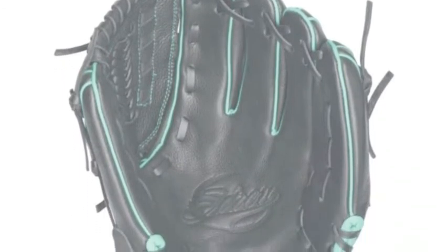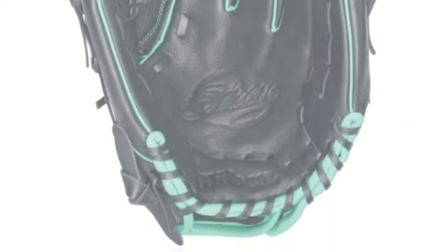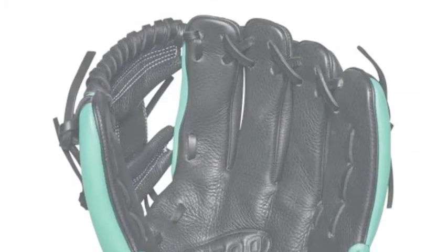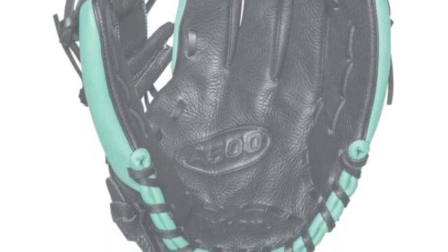But don't let the price tag fool you. This is a quality glove line. Hence, any one of these youth baseball gloves will provide your beginner the tool he needs to be successful on the baseball field.